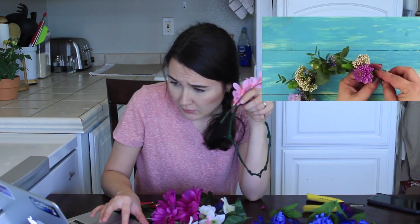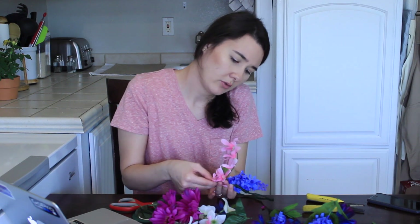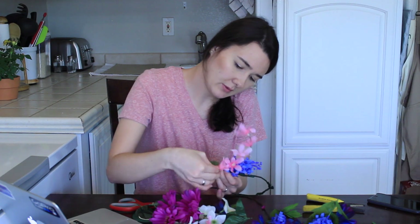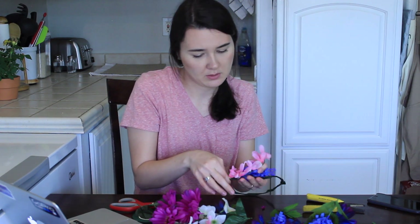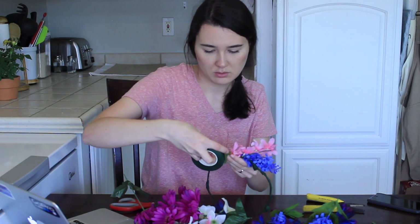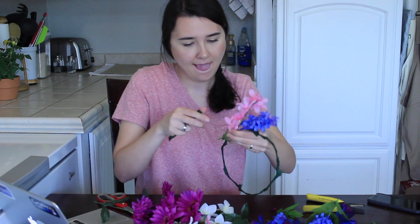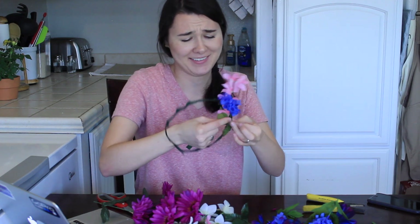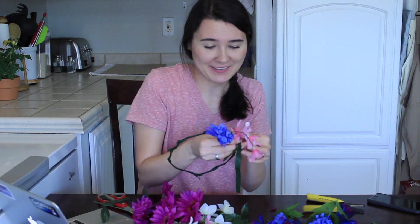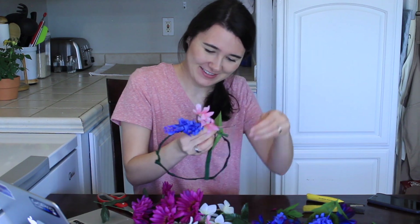She put them on and kind of bunched a couple together. The leaves may look pretty so I'll try to keep some of those. If I don't tape these there's no way they're going to stay, so I'm going to tape them right now. I'll cut a piece again because that worked really well for me before. No one would buy these from me off of Etsy — I swear they would be like, what kind of child made this? Shoddy craftsmanship.